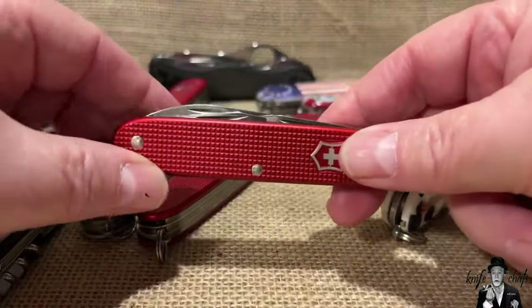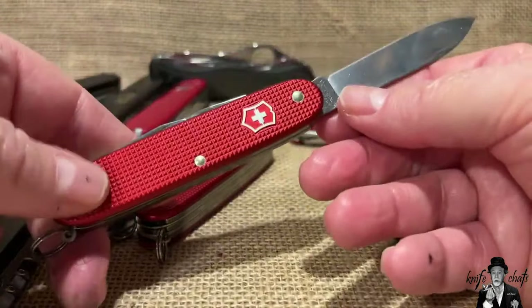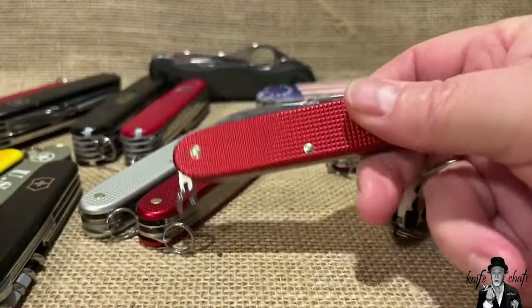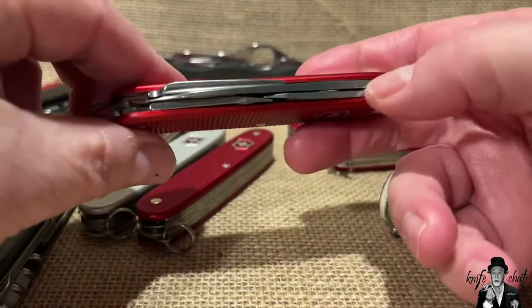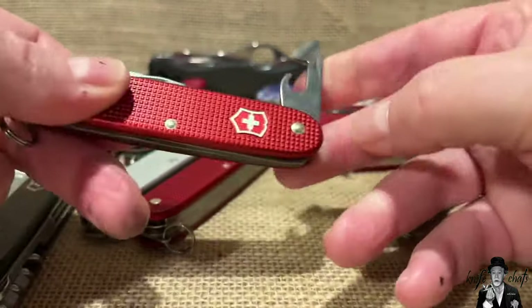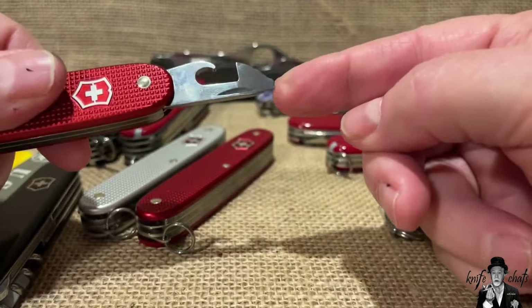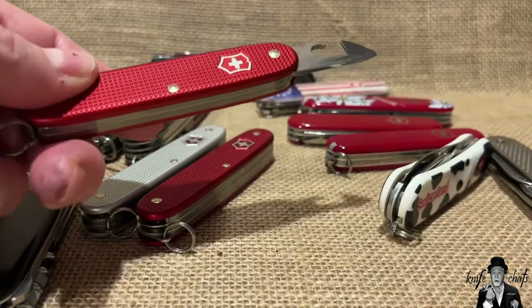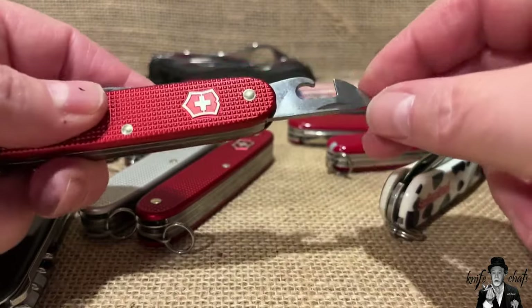The Alox also has a thicker blade stock for the main blade, which is one reason people like it - it has a sturdier main blade. When these first came out this was known as the 'Sturdy Boy.' This is the Pioneer, the basic model of the Alox knife at least in 93mm. You also have a 58mm Alox knife too. The biggest advantage is that beefier blade, plus you still have the can opener and a Phillips tip on the can opener tool.